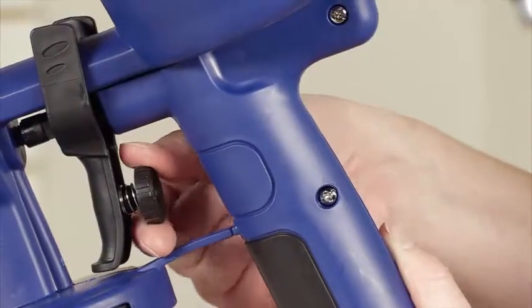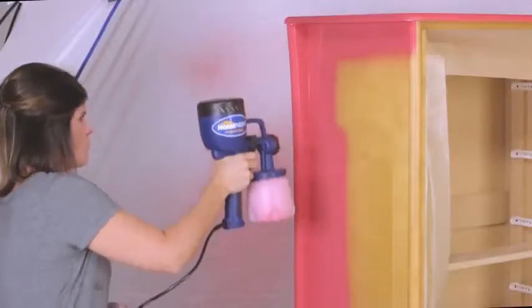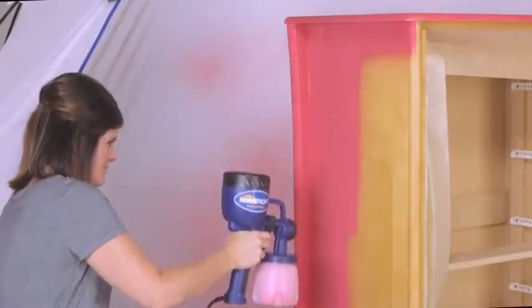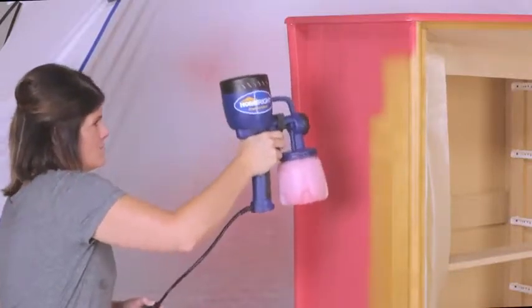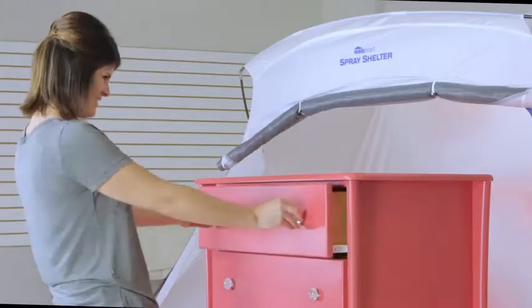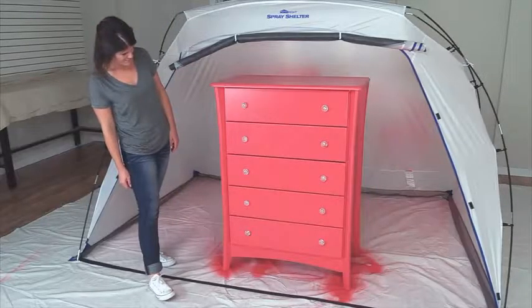The flow control lets you tell the FinishMax how much and how fast you want to paint. Quickly you'll be putting on perfect coats of paint with ease. You'll be pleased with the results of a smooth, factory-like paint application without ugly brush or roller marks.